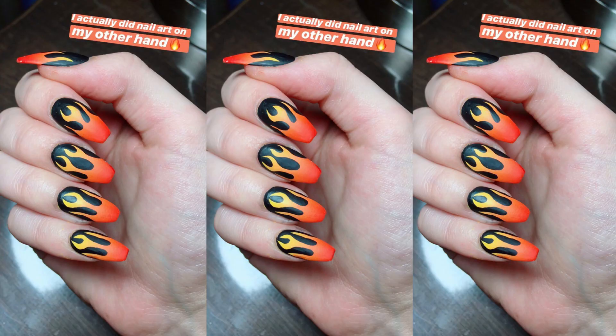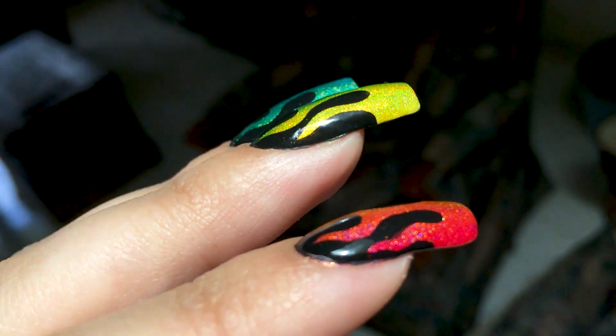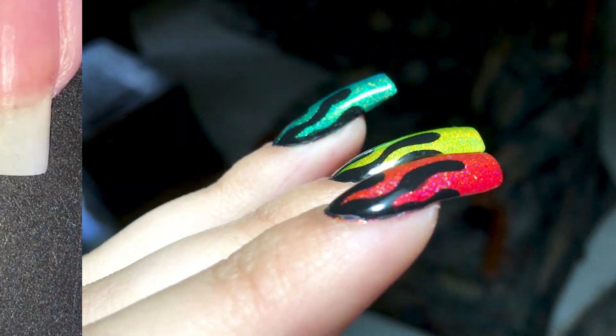I had done these nails a while back on my other hand, so the reason I never made a proper post or tutorial is because I always post my other hand designs only on my Instagram stories. Someone back then asked me for a tutorial, so here it is months later. Sorry for the delay.